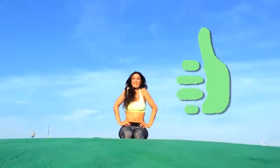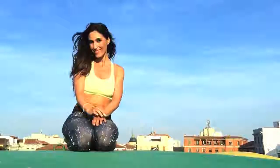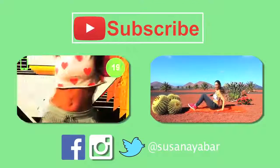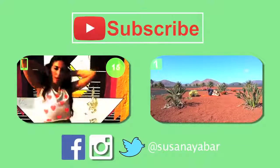Congratulations on today's effort. I have to say goodbye, but I send you hugs and kisses. And if you also love doing exercise, click like under the video. If you want to keep working out, check out my other exercises by clicking on any of the windows. See you next week with a new video.